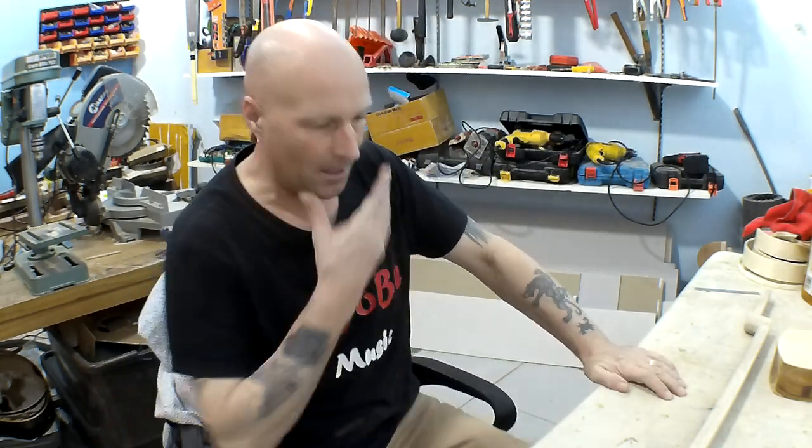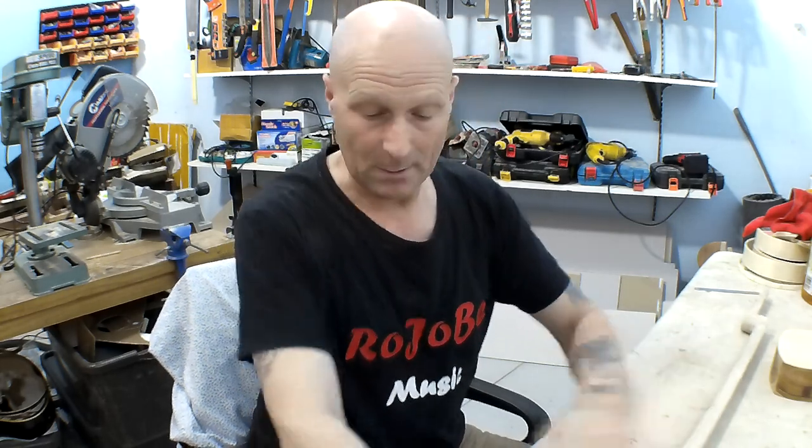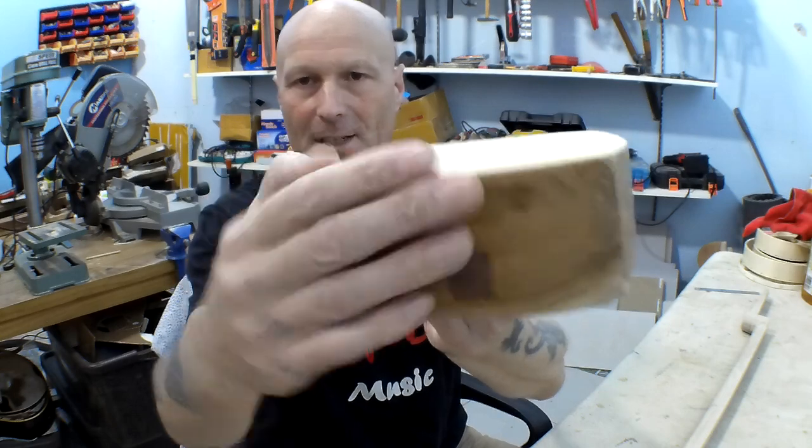Hello my friends. Paul here in the Rojobi Music Workshop, and welcome to part 11 of the Japanese Sanshin Shamisen build project. In a previous episode I was testing one string on each of the instruments and found that the Shamisen — the bigger one with the big thick top — was just too quiet. So that's going to have a thin top on it, like this one for the Sanshin.